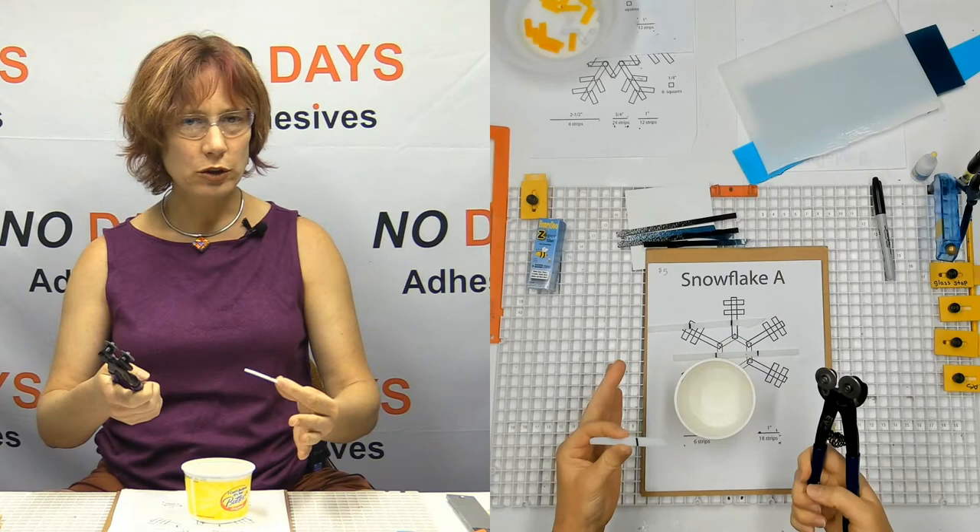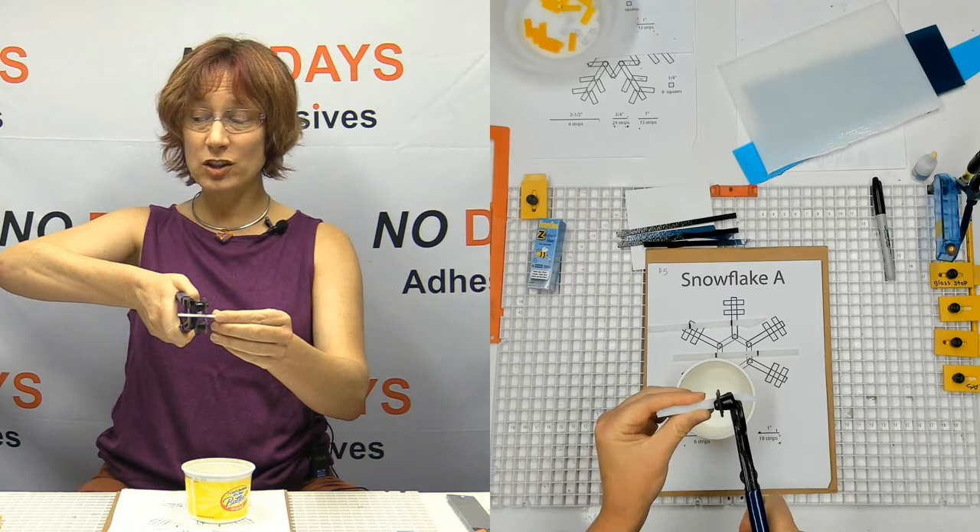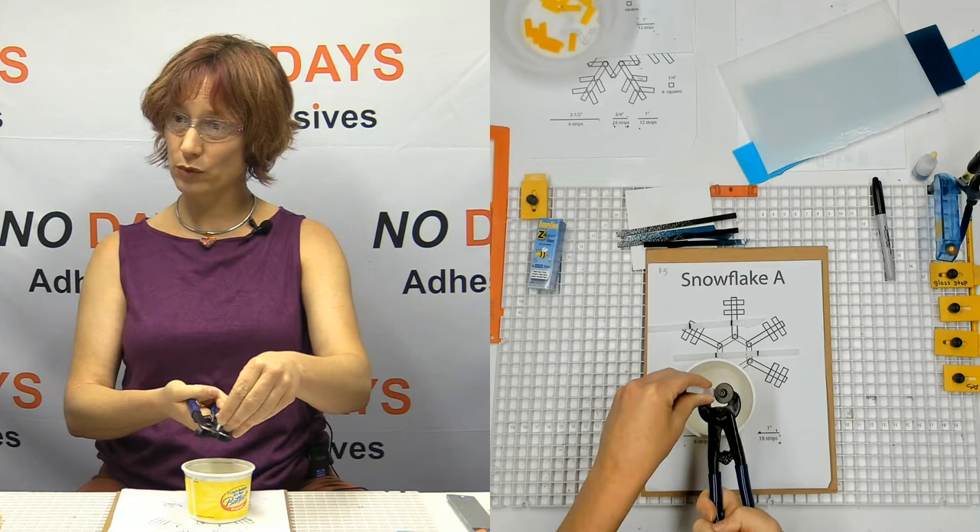For fourth grade and up — sometimes third grade — this is the way to cut. They don't have any problems with it; you've got hand strength. You want to make sure that you're aiming down into the tub so you don't shoot your neighbor. See how that piece went flying clear over there? We don't want that.